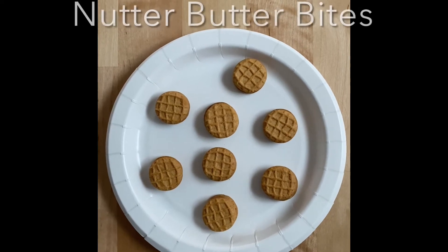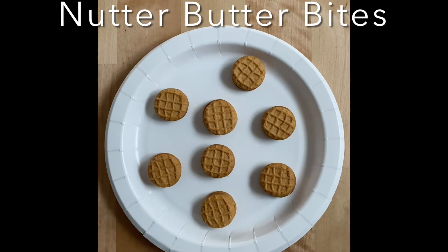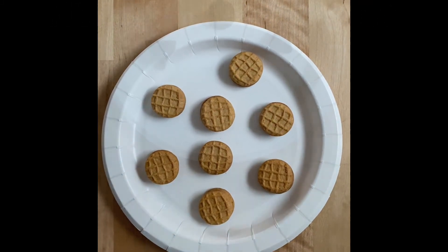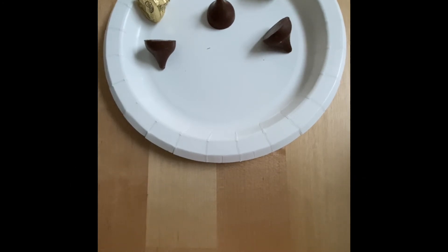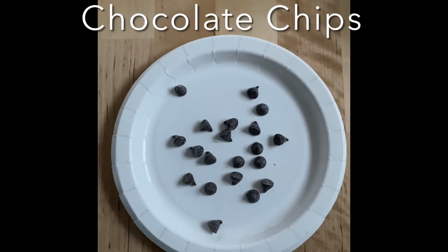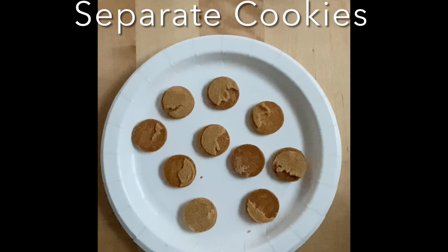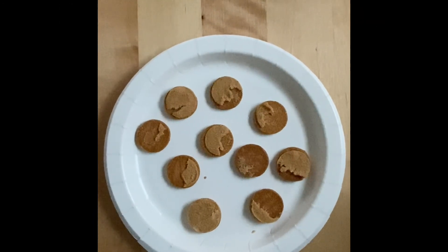To make Nabisco Nutter Butter acorn treats, you will need Nabisco Nutter Butter Bite cookies, some Hershey's Kisses in any flavor, and some chocolate chips. You're going to separate the Nutter Butter cookie bites.